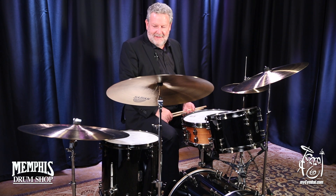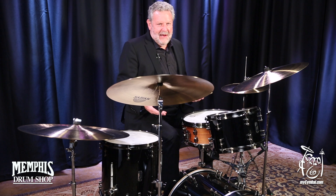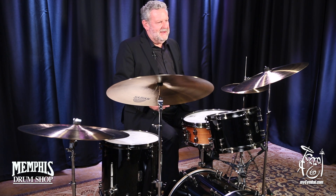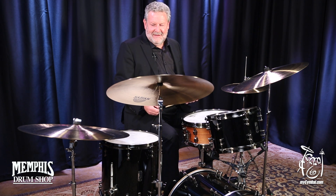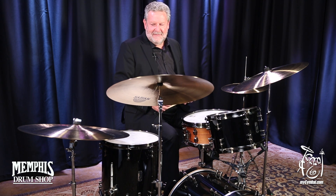This is the Sabian Crescent Hammertone China Cymbal, and it comes with rivets or without. I have two rivets in mine. It's designed to be a very low-pitched cymbal that gets under the band but doesn't get lost with its overtones. It should have the feel that the crowd is roaring while you're getting hot in whatever groove you're playing, getting that roar of the crowd underneath it. It's the 22-inch Chinese cymbal made by Sabian for the Crescent Hammertone.